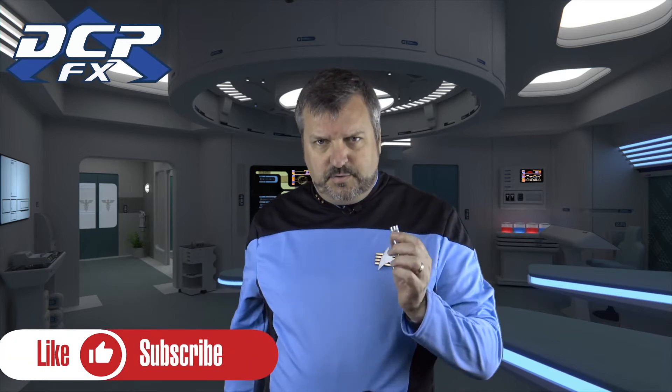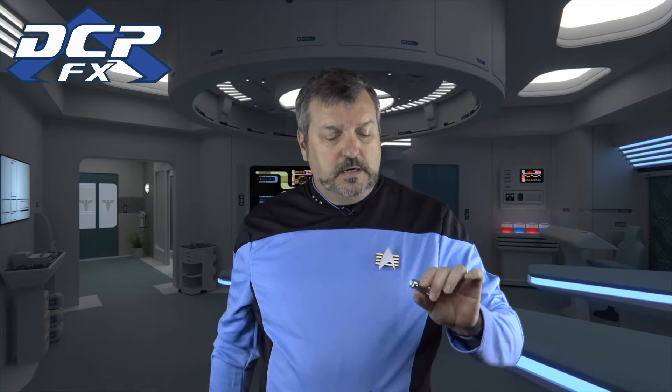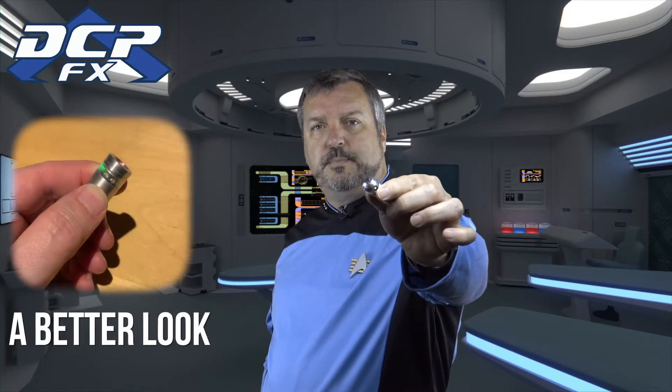Greetings! Stay with your DCPFX. I was going through more of my Trek stuff, because I did Starlord last video, so I've got to put Star Trek back into it. So I was playing around with this prop that I got years ago, probably off the RPF.